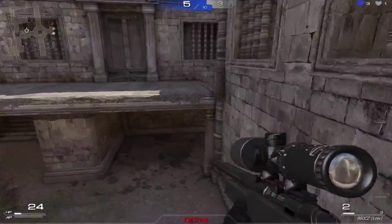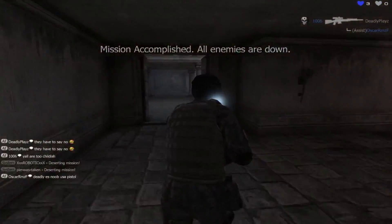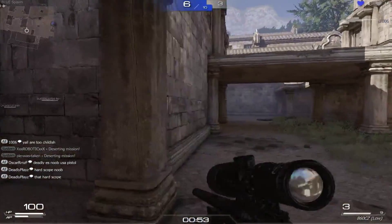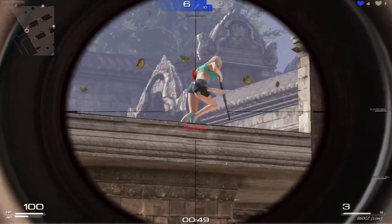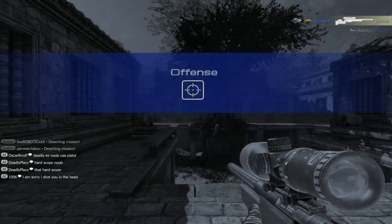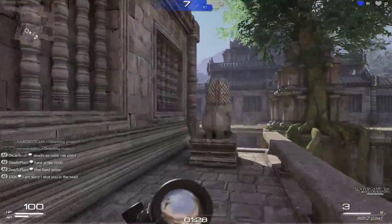That's just me having bad shooting — I can't help that — but the controls are working perfectly fine. All enemies are down. There we go, I got it!